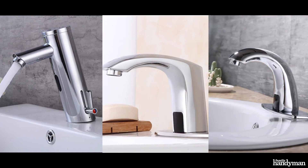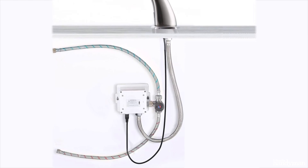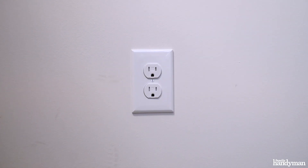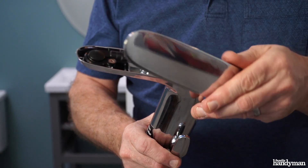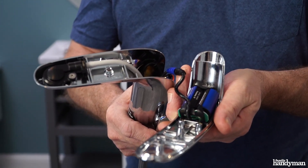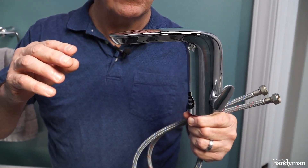There are many different styles and brands of touchless faucets on the market today. They all have one thing in common: they need a power source to operate. This means you either need a 120-volt AC outlet under your sink, or purchase a faucet that is battery operated. This American Standard Next Gen Selectronic touchless faucet has a five-year battery life. You can also do an add-on battery pack that lasts ten years.